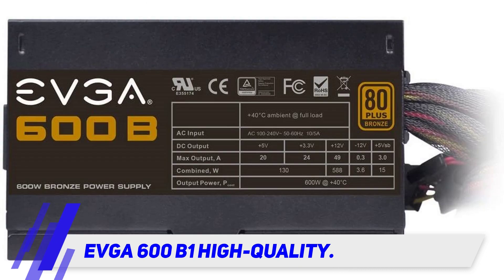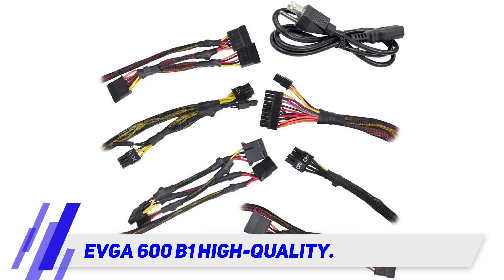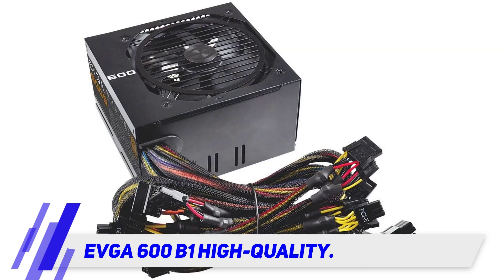The EVGA 600B1 was built to satisfy those users who need as much performance for their money as they can get. It combines 600 watts of reliable power with an ingenious rail design, while at the same time allowing you to stay safe with a nice bundle of protections against potential hazards such as short circuits.